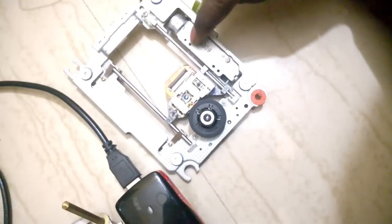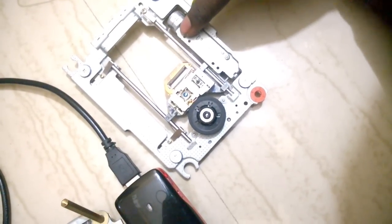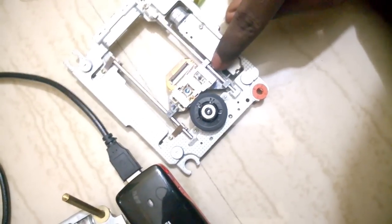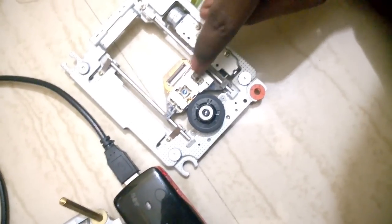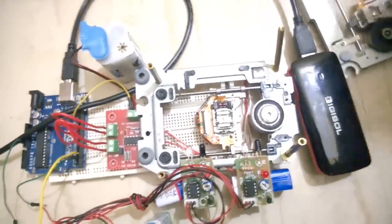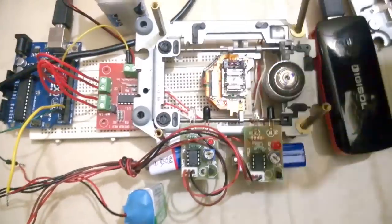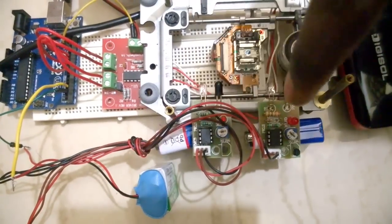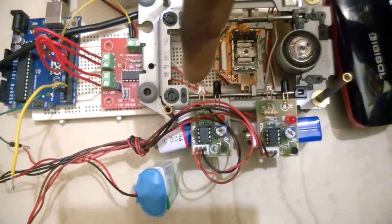Another IR sensor is placed here to detect the reverse position. When the IR sensor detects the position of the lens carrier, it sends signals to the Arduino. Here you can see the entire setup and how I've placed the IR sensors at the forward and reverse end positions.